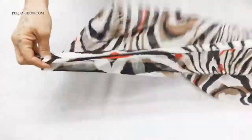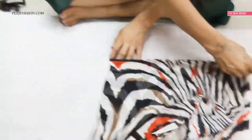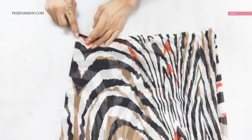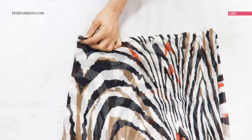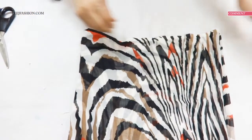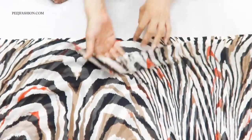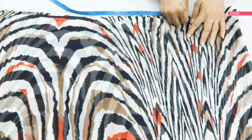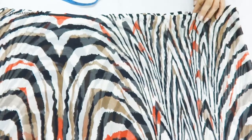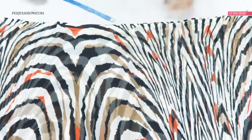Now we will make it straight. Here we will mark our center point — if you want, mark with chalk or cut a notch. Here we have an angle cut. The center point from the left side is 10 inches and the right side is also 10 inches.